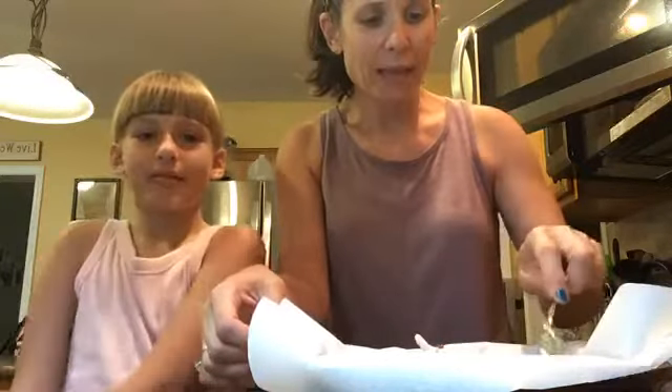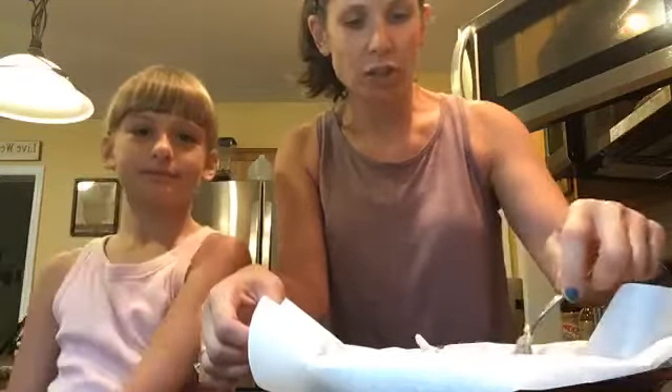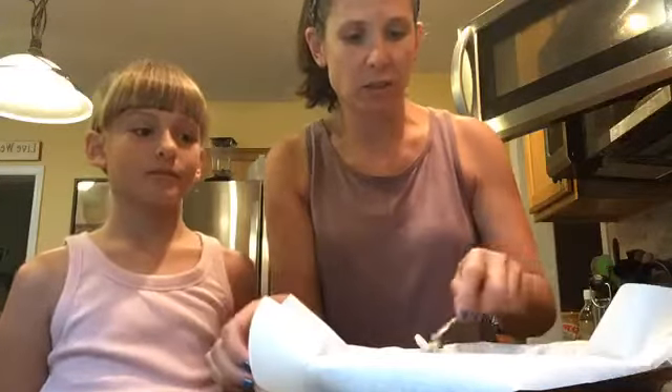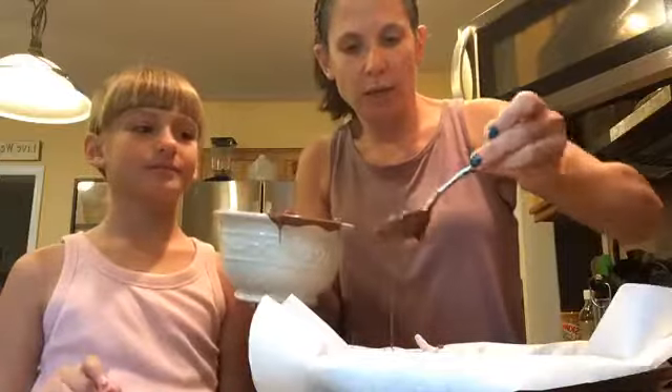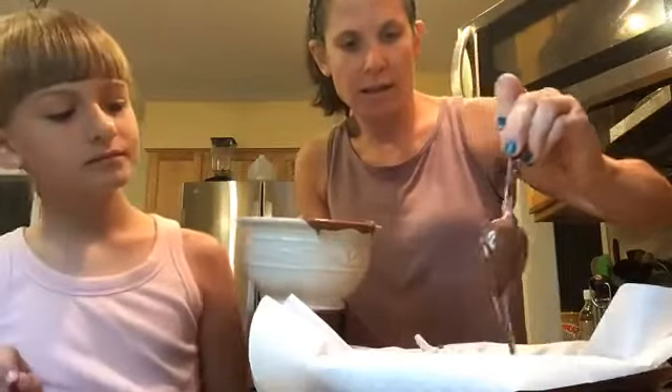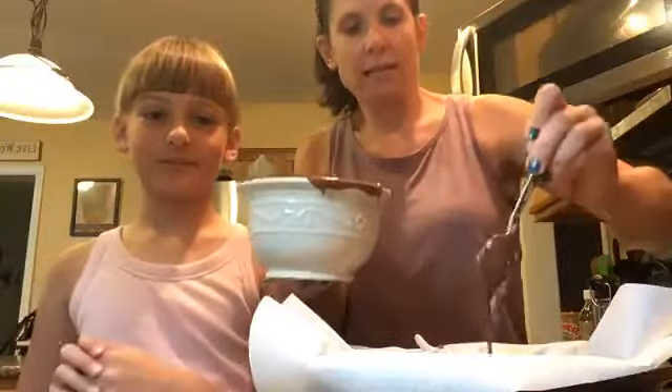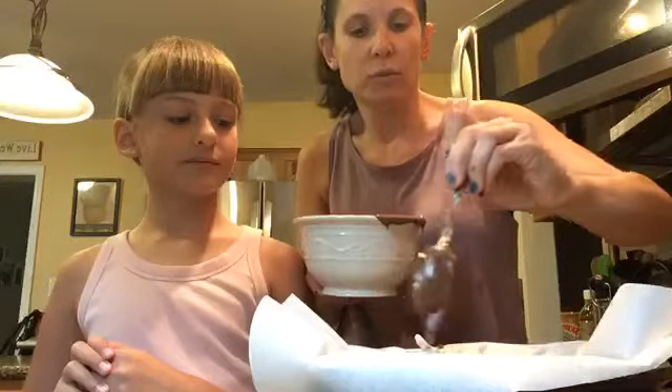I love that this is no-bake, because it's fun to have dessert but it's too hot to turn the oven on and cook in the kitchen. Now we're not going to dump the rest of the chocolate — we're going to do a little drizzle. Just take a spoon and drizzle it across the top. Yes Nicole, you can lick the spoon when we are done.